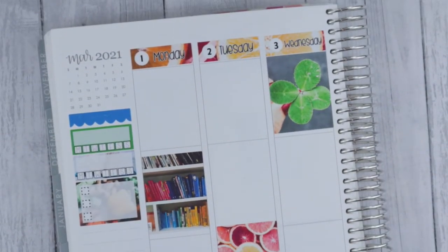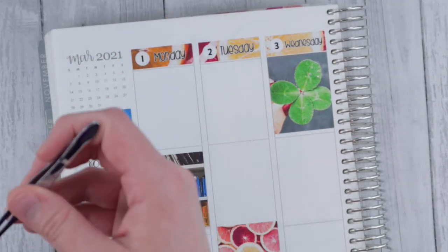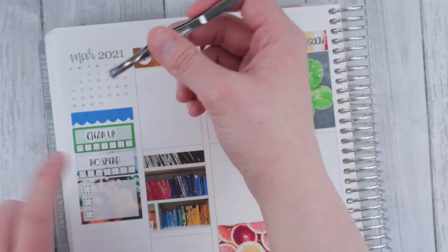Before I get started with the actual plans, I need to put in my habit tracker stickers. I always like tracking cleaning up — doing a quick tidy up every day — and then no spend.